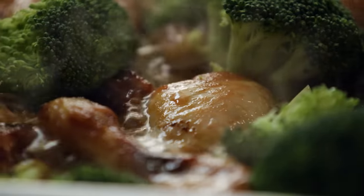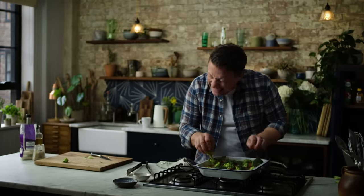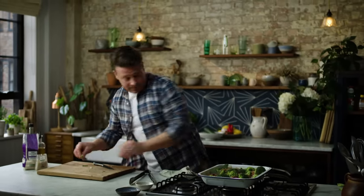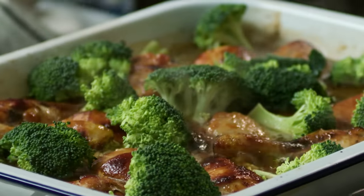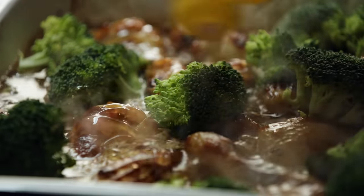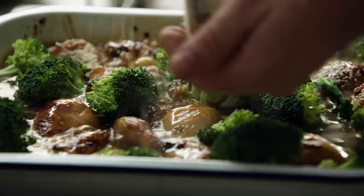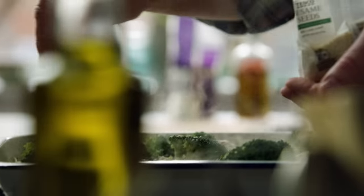That chicken will be tender, the skin will be crispy. It's just a really easy dish and even my fussiest kid loves it. Just a little drizzle of honey over the chicken to give it a lovely glaze, and then a sprinkling of sesame seeds over the top.